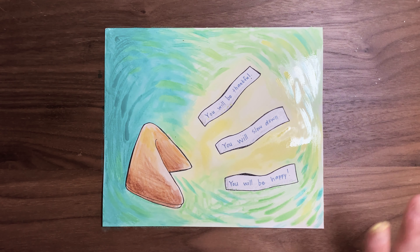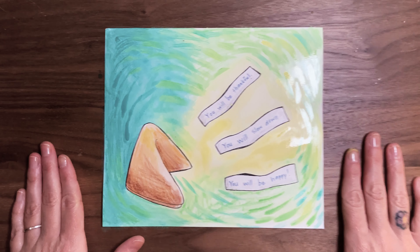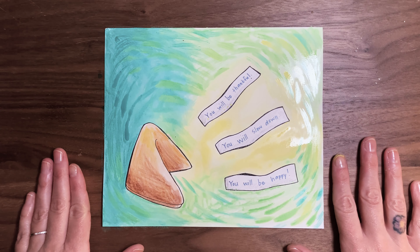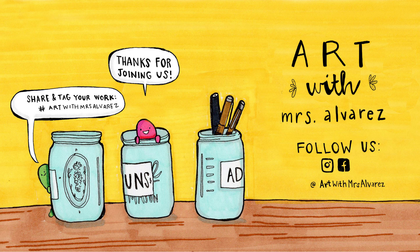There we go — I'm happy with it, I think it's done! Here is my finished wax resist fortune cookie painting. Hopefully yours came out cool and you're as excited about wax resist as I am. Have a great new year, you guys! Thanks for joining me — I'll see you back here soon. If you liked making art with me today, make sure you hit that subscribe button so you don't miss any of my new videos. Hope to see you back here again soon — bye!